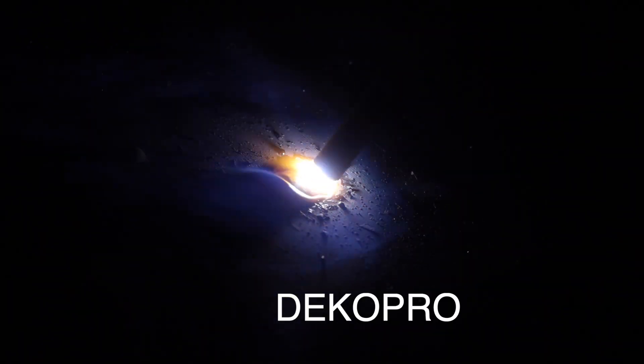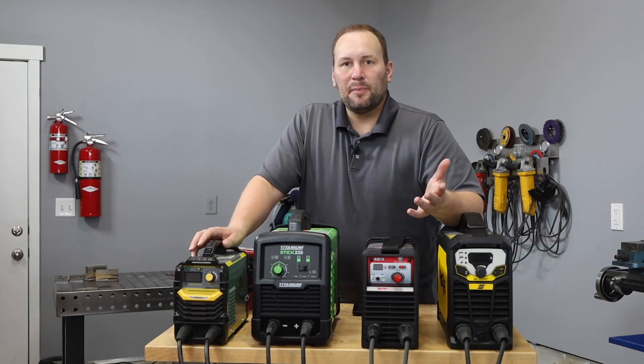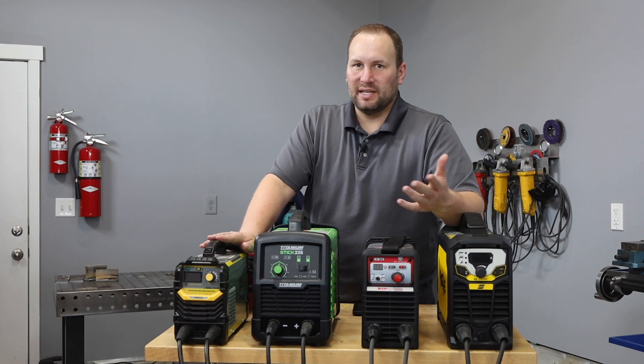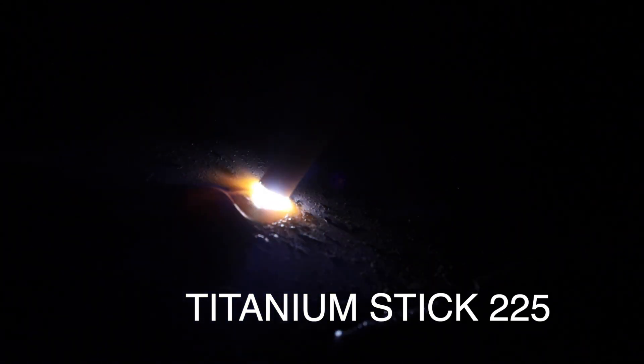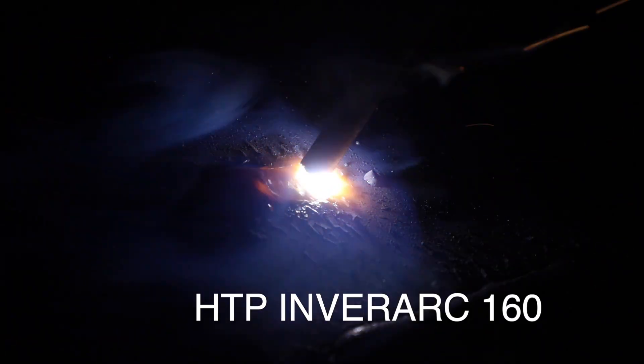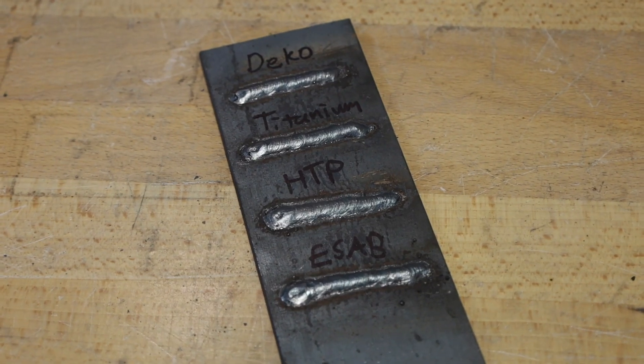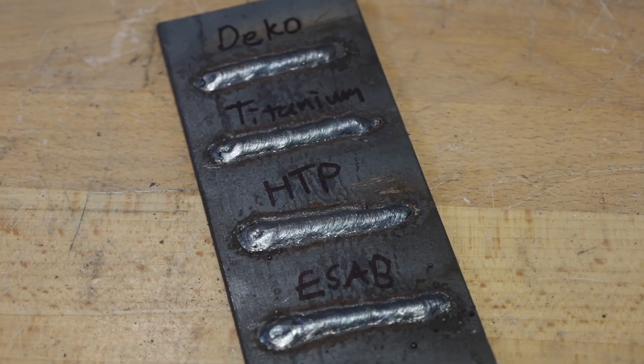The Deco Pro easily struck an arc and welded smoothly on 120V, though it felt a little cold for the setting — I've noticed before that this machine outputs slightly lower amperage than indicated on 120V. The Titanium maxes out at 70 amps on 120V so I had to use that setting, but it ran almost identical to the Deco Pro. The HTP ran great at 80 amps and felt slightly hotter than the previous two. The ESAB ran smoothly as well, feeling very similar to the HTP. Looking at the weld beads, they all look quite similar and all of these machines were able to run well on 120 volts.